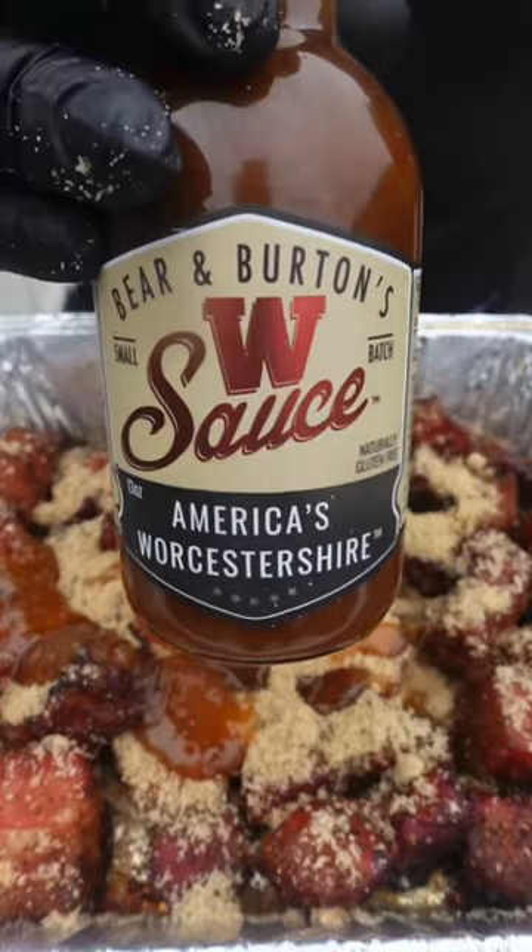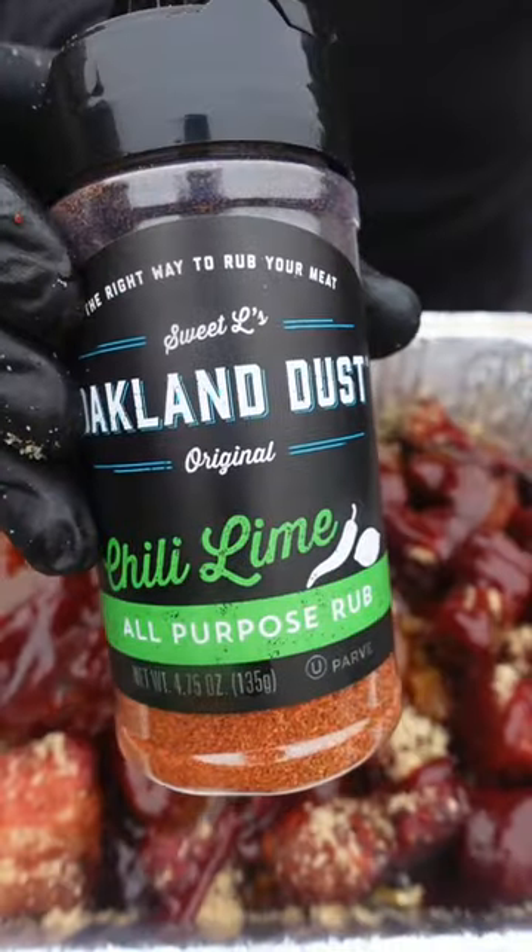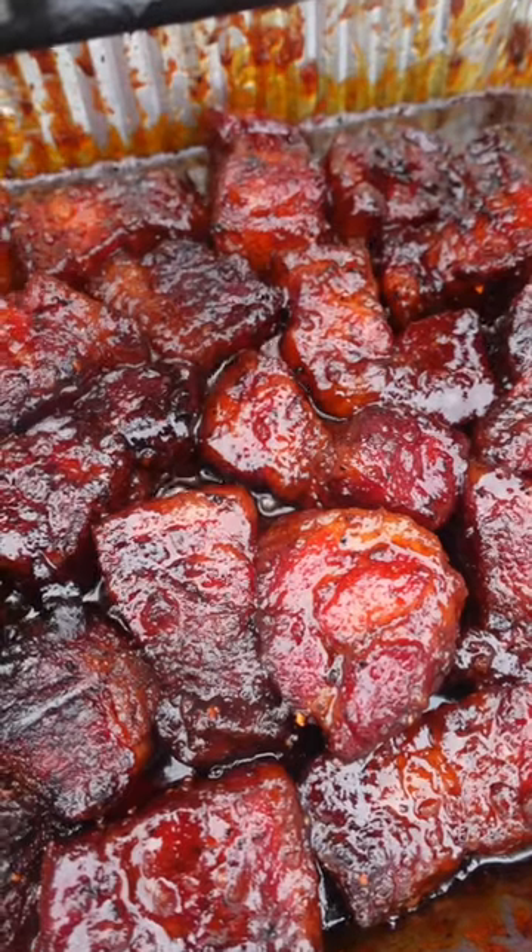Call me Willy Wonka, baby. Brown sugar, honey, double your wishes your sister sauce, five monkeys orange chili 'cause it's fire, and some Oakland Dust chili lime just to make it pop. Back on until everything is set and rendered.